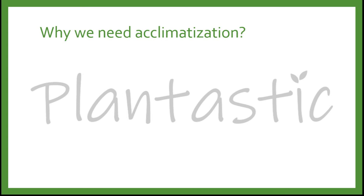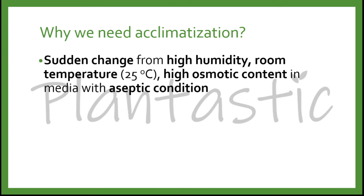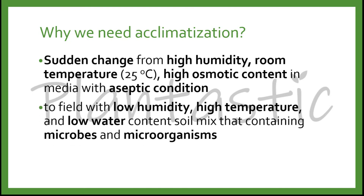Moreover, a sudden change from high humidity, room temperature of 25 degrees Celsius, and high osmotic content in the media with aseptic conditions, to the field with low humidity, high temperature, and low water content in the soil mix containing microbes and microorganisms — this is very important because the conditions in the tissue culture room and the field are totally opposite at very extreme levels.